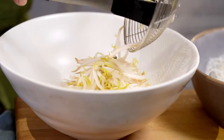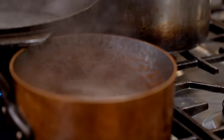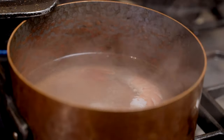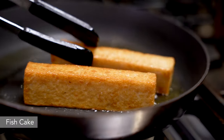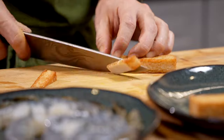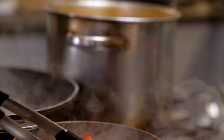Now I have my prawns here — I'm going to be poaching them in some salted liquid. And here are the fish cakes, which have been fried to give a nice crisp exterior and lovely aromas. Fish cakes go in, and the prawns are done.